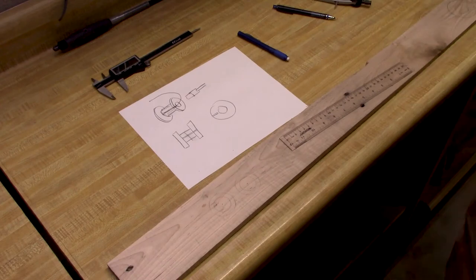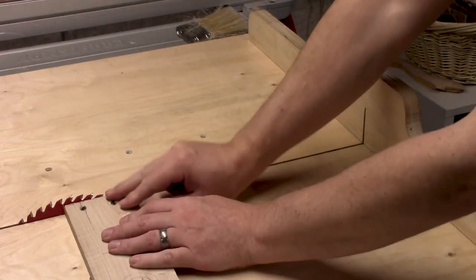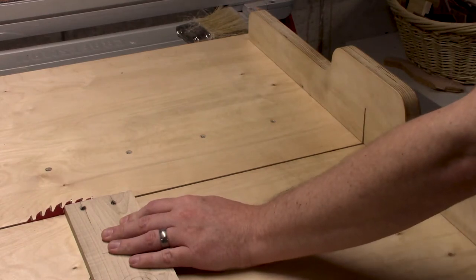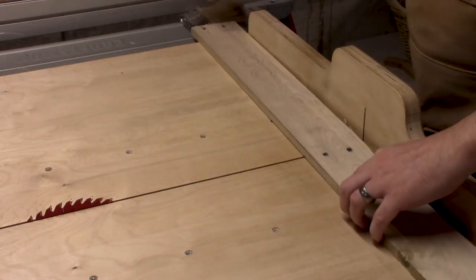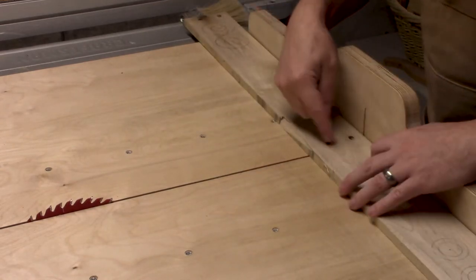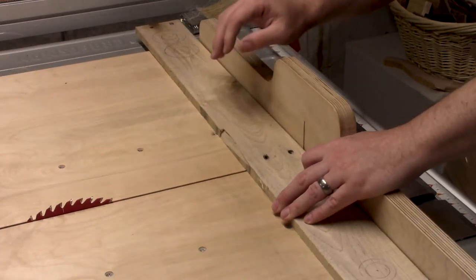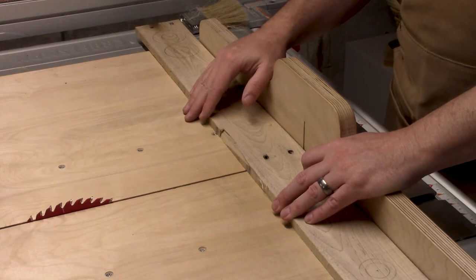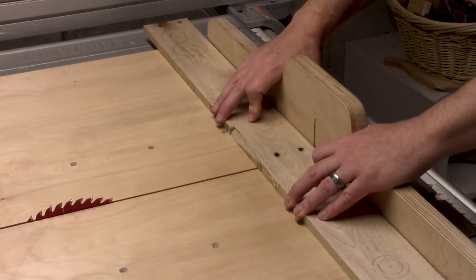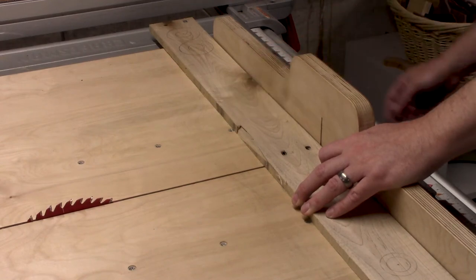Now I'm over at the table saw. First I want to make sure the blade height is just slightly above the height of the wood — you don't want it sticking up too tall. I'm going to cut this right down through the middle. This is a crosscut sled, and if you don't have one I highly recommend you make one. This is one of the handiest things in my shop. Here we go, I'm just going to cut this in half.